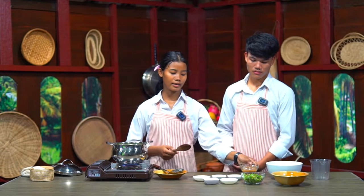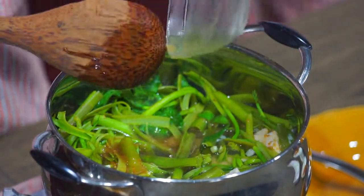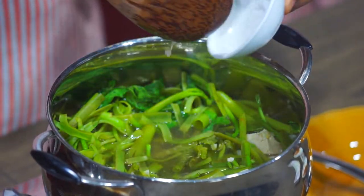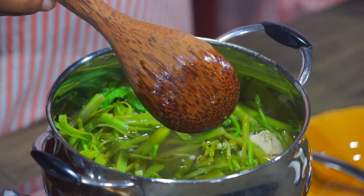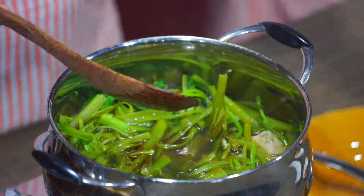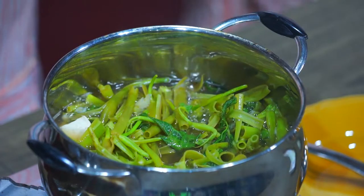And then we add turmeric and salt, and soy sauce. For palm sugar, if you like to add sugar to the soup, we can add it. If you don't, you don't have to.